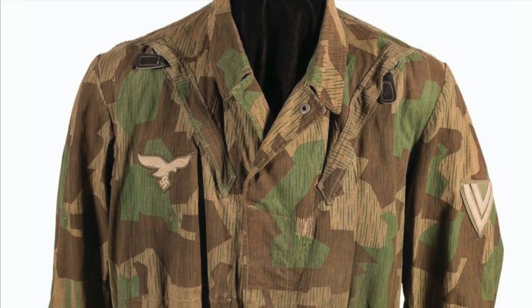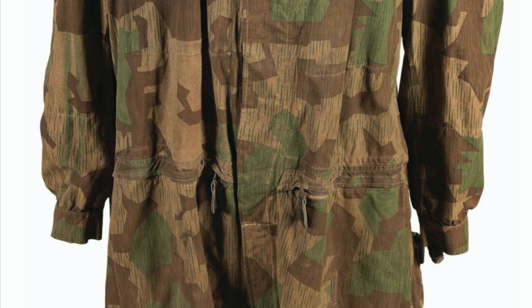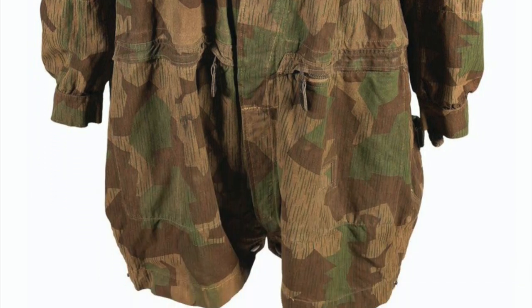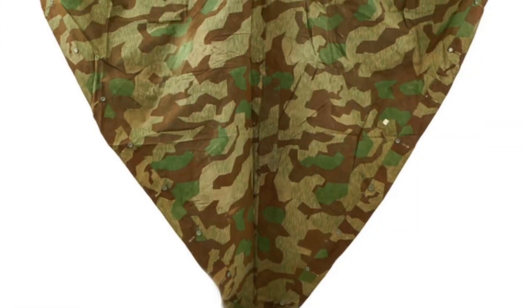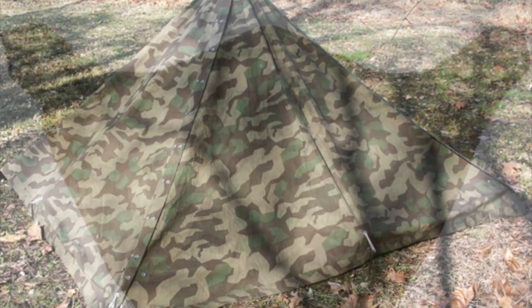A second variant of Splintertarnmuster, the B variant, was adopted by the Luftwaffe, the only difference from the first variant being the overall darkening of the camouflage. Splintertarnmuster would see implementation most commonly on the Zeltbahn, which could be used as a tent, poncho, or stretcher when necessary.